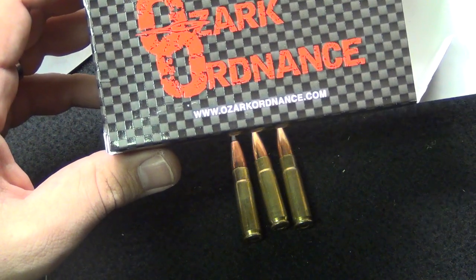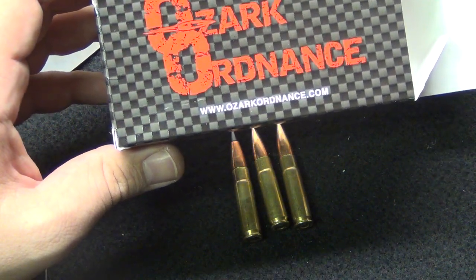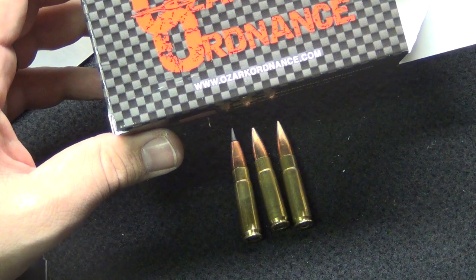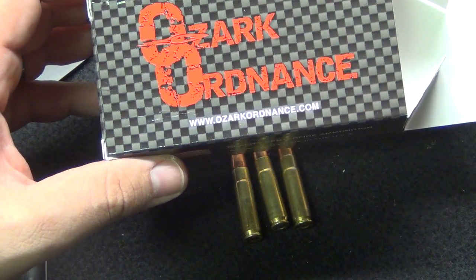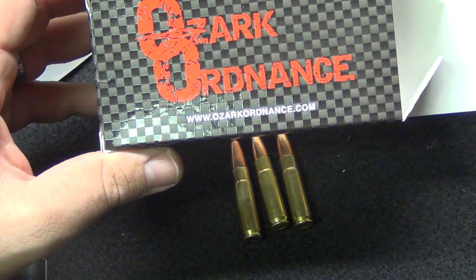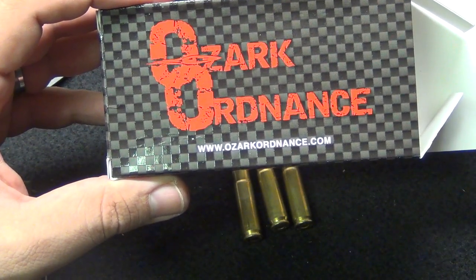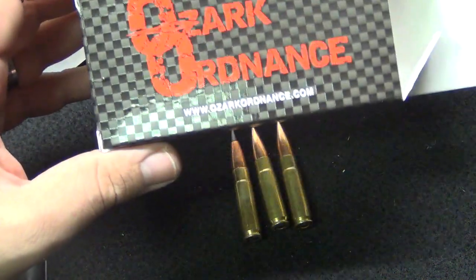Ozark Ordnance has gone from expensive prices — for remanufactured ammunition they were hovering around 66 to 70 cents a round after shipping, about $20 for 500 rounds or $40 for a thousand. I will tell you they are now hovering right about 40 cents a round, and if you buy a pallet, even less. Ozark Ordnance is not a mom-and-pop shop — www.ozarkordnance.com — you can buy 300 Blackout 147 grain for 40 cents a round.